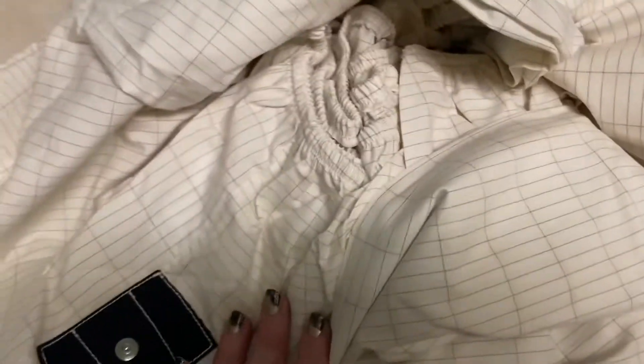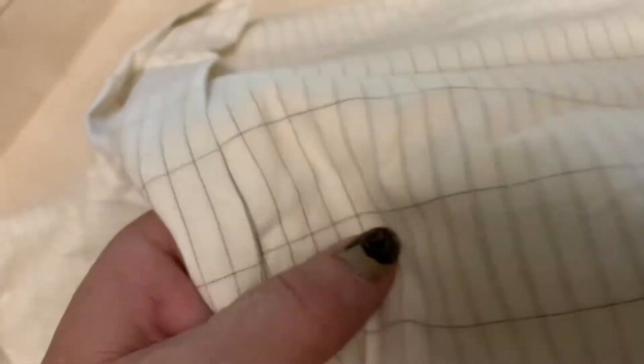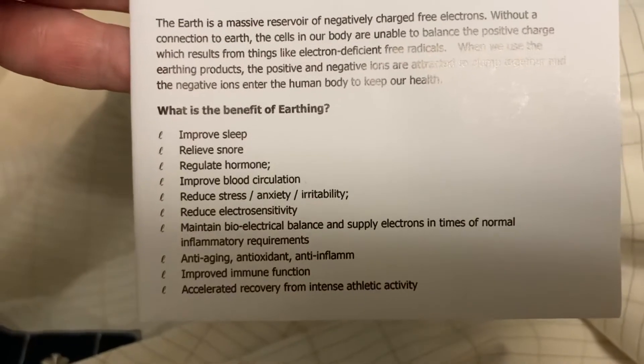You can see that there's silver lining sewn into these, and that's what causes the conductivity. That is earthing. It comes with this, and the listed benefits include: it improves sleep, relieves snoring, and regulates hormones.